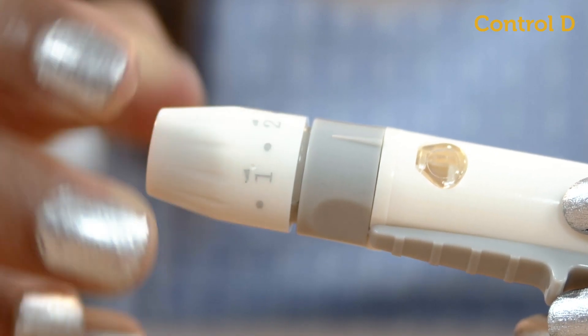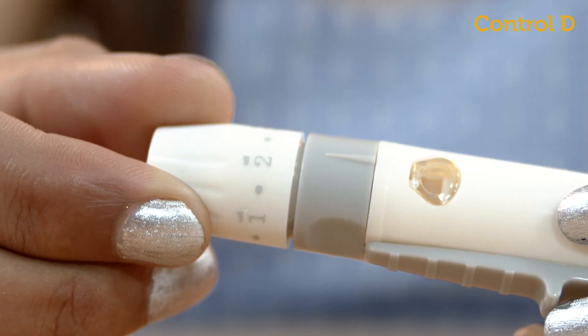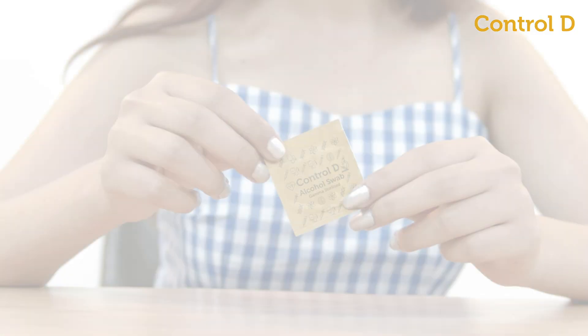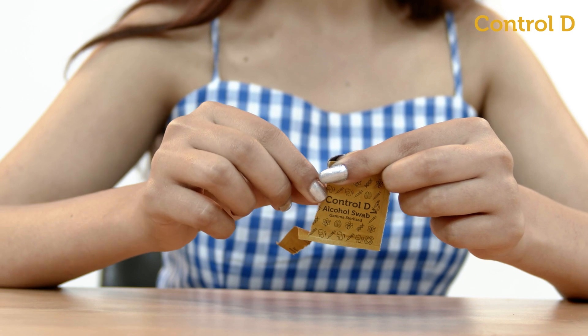Rotate the dial for the pricking depth setting of the lancing device, one being the lowest and five being the maximum pricking depth. Wash and dry your hands, then clean the puncture site with an alcohol swab.